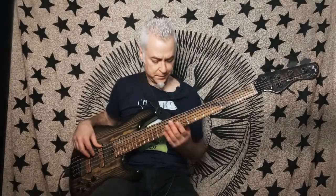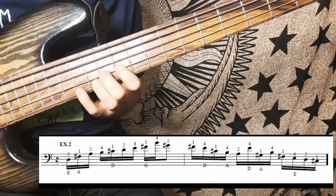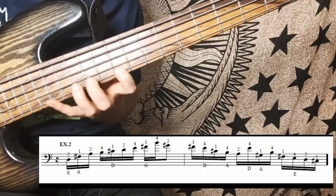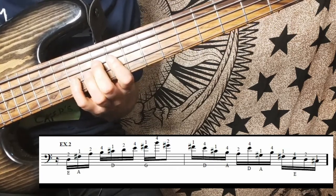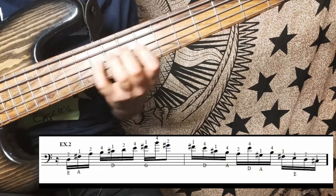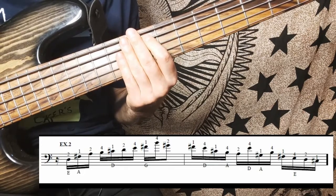On example number two I show you Adrian Feraud's fingering. This fingering has very few shifts and it's faster than the previous one.